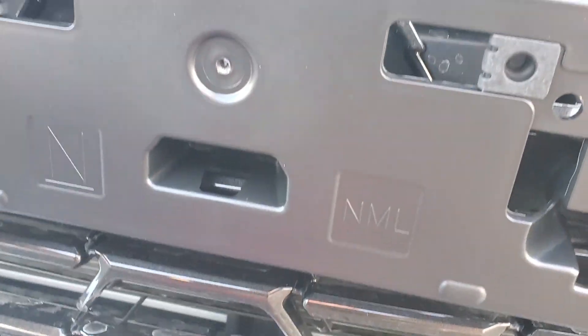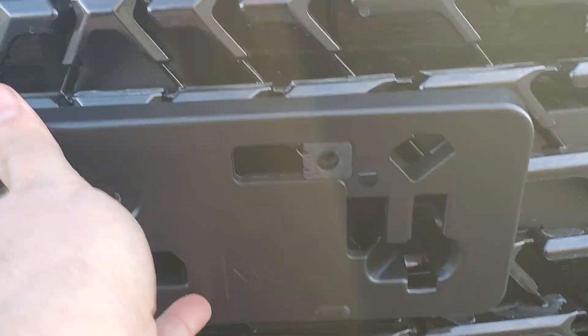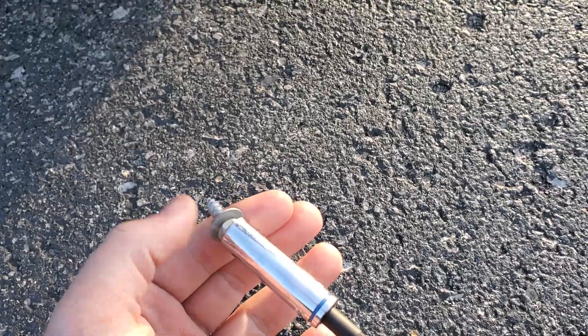Get those lined up with your dimples and then it'll snap in. Let me get this lined up here — it's hard to do it with one hand. But it snaps in, just like that.